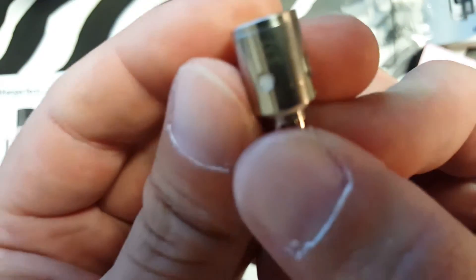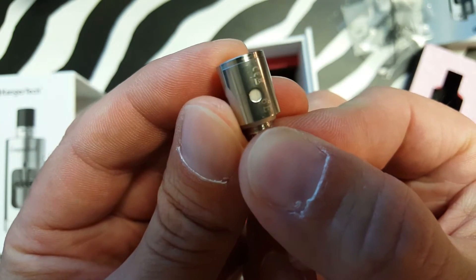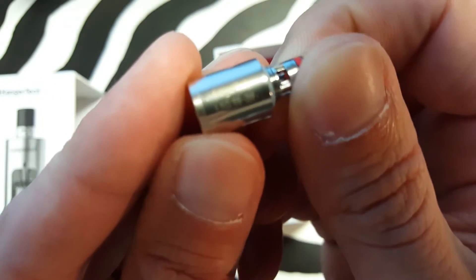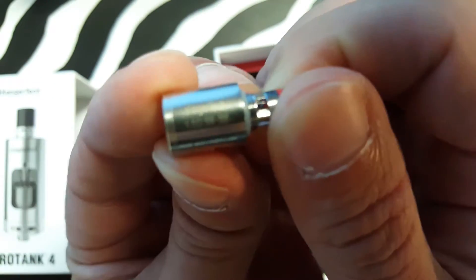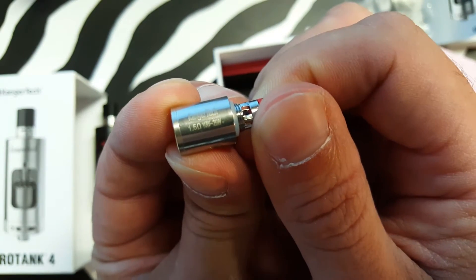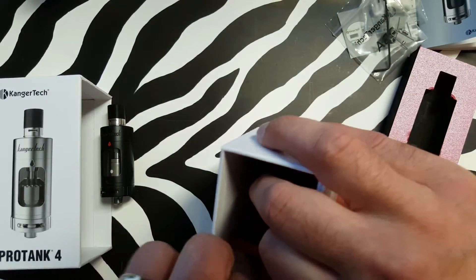Let's see what this coil says. It doesn't want to focus. There we go. 1.5 ohms, 10 to 25 watts — that's what my bad eyes can see on there.